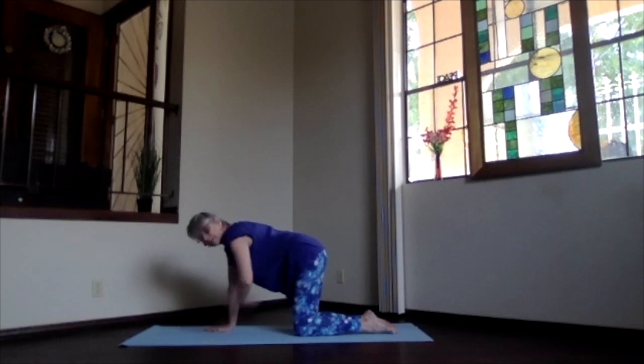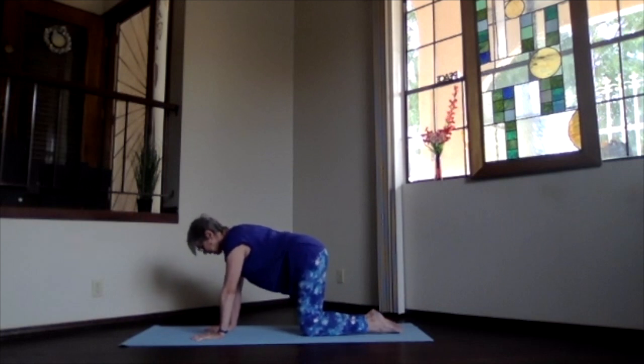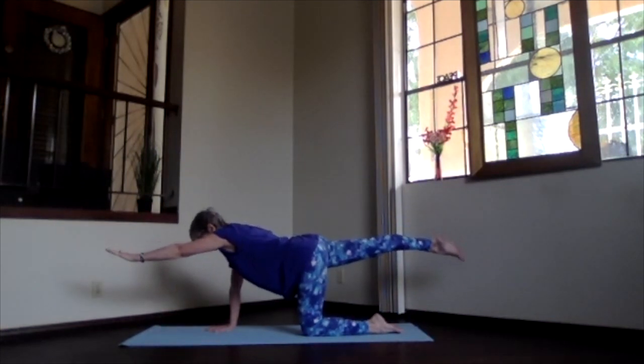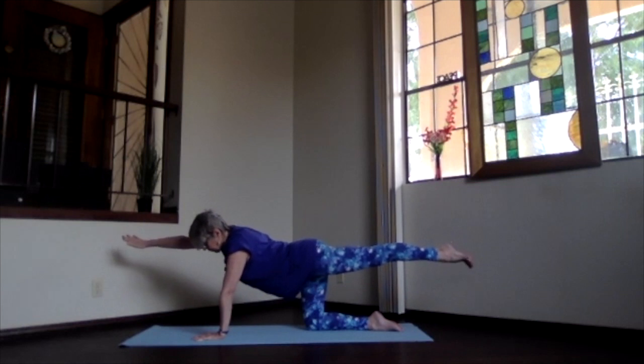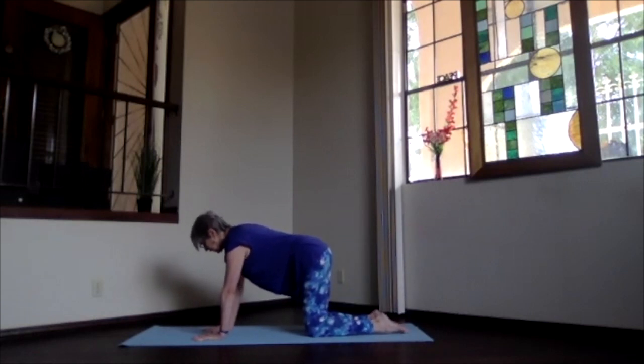As you get back into table, check your positioning — make sure the lower back is supported, wrists, elbows, and shoulders aligned, knees under the hips, feet straight back. Slide one foot out and up to hip level, then bring the opposite hand out in front — stretch it out, maximizing as much as you want. Then hand down and knee down, coming back to table. Opposite side: foot out and up to hip level, hand extended, stretch it out. Then hand down and knee down. Take a moment and feel your body.